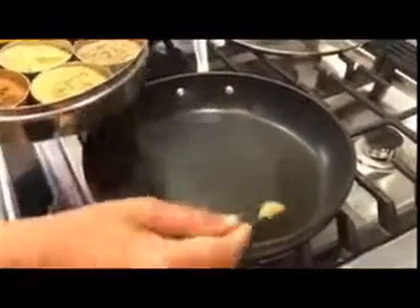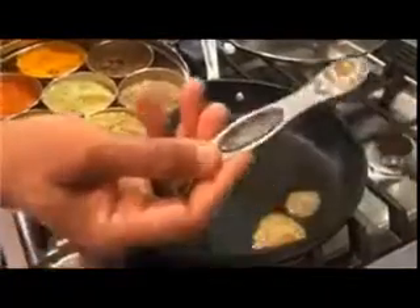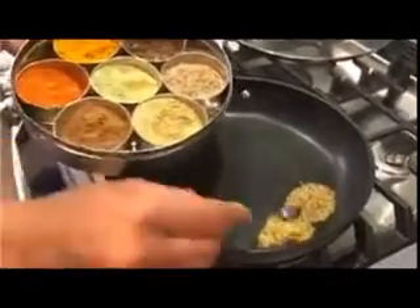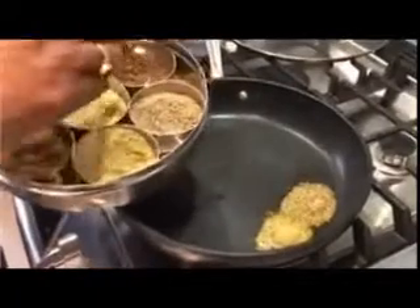This amount is for 10 people — approximately 10 pancakes — just to give you an idea. The spices I'm adding: the first one is coriander, the next one is ajwain, and the third one is...